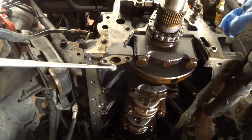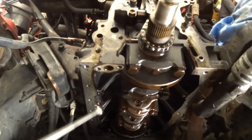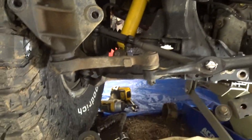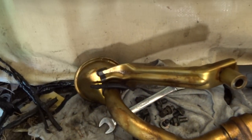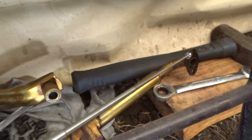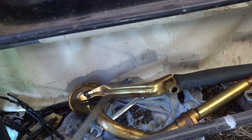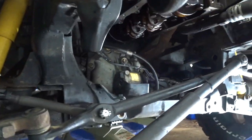Also, you do have to remove the oil pickup tube. There are four bolts that hold the oil pickup tube — one, two, three, four. That's what the oil pickup tube looks like. It's easier to just go ahead and remove that, and it bolts right back on easily.